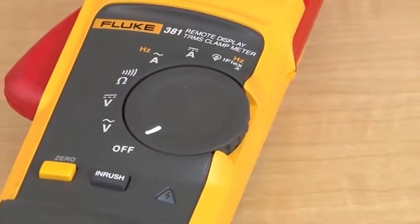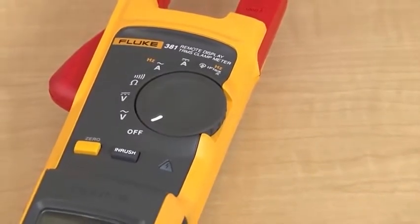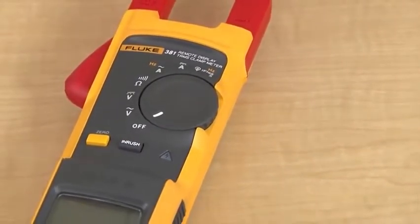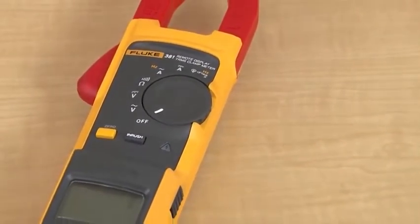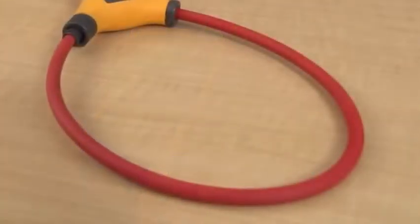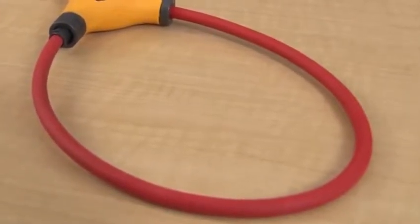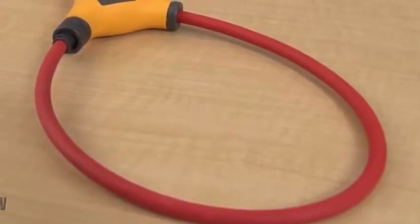The clamp meter is a 1000 volt CAT 3 and 600 volt CAT 4 device that can measure up to 1000 amps in AC and DC current measurements with the fixed jaw. With the included iFlex current probe, the measurement range is expanded to 2500 amps in AC current measurements.